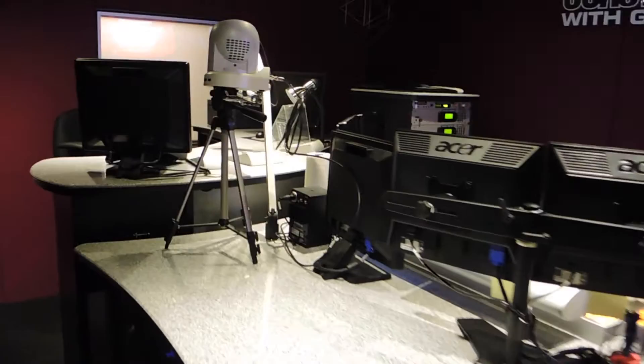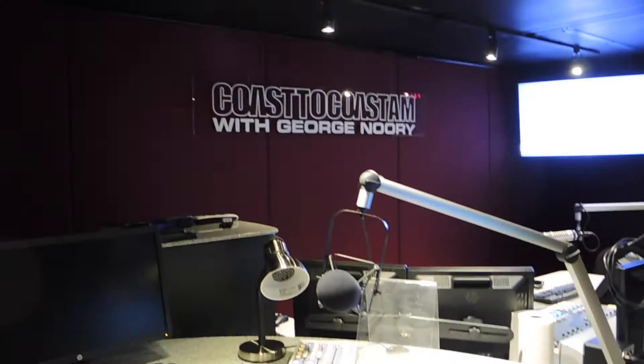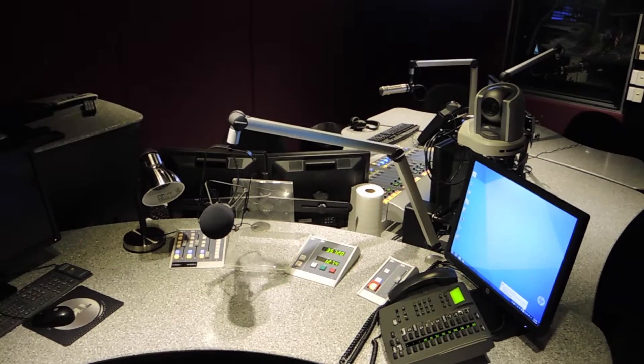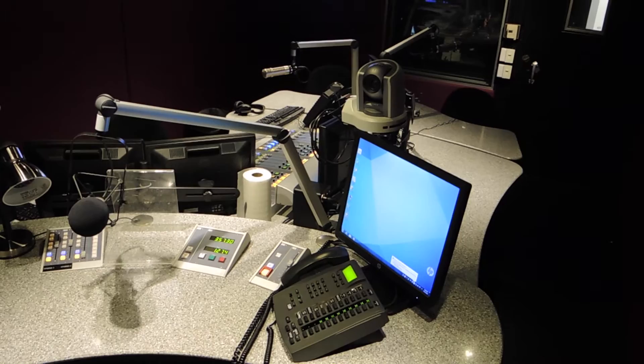Now we're walking over to George's position. George works out of this pocket. He's got everything right in front of him — just and only what he needs for the show. Board ops on the other side, guests on the long end, George here. Command position.